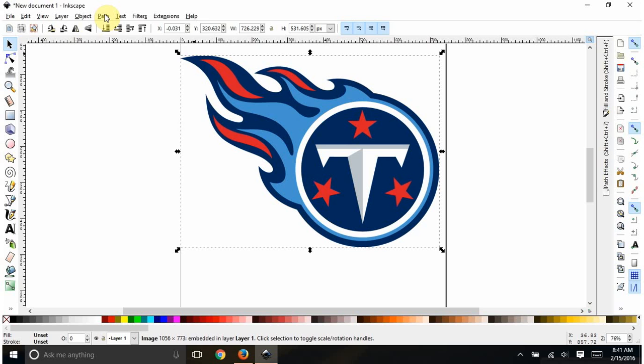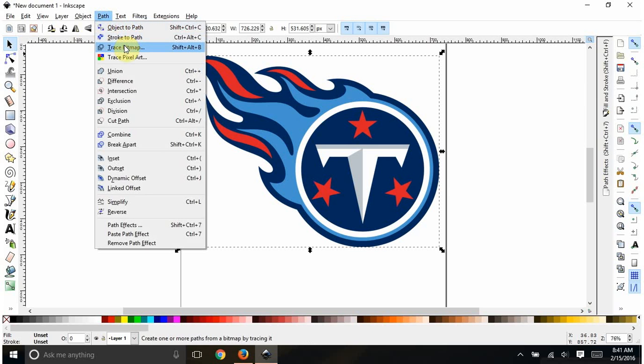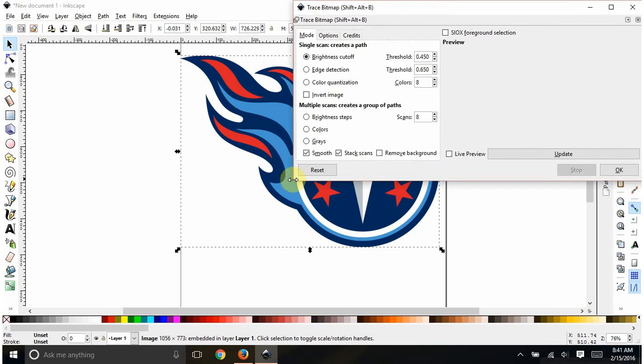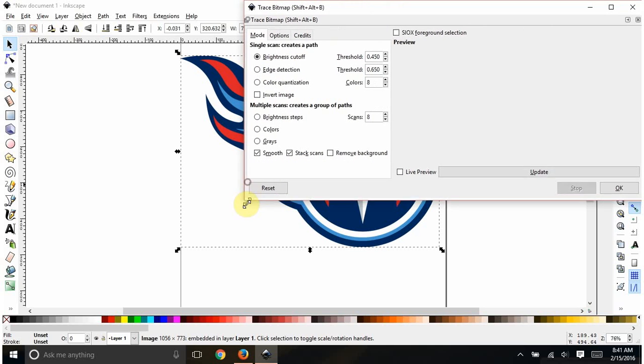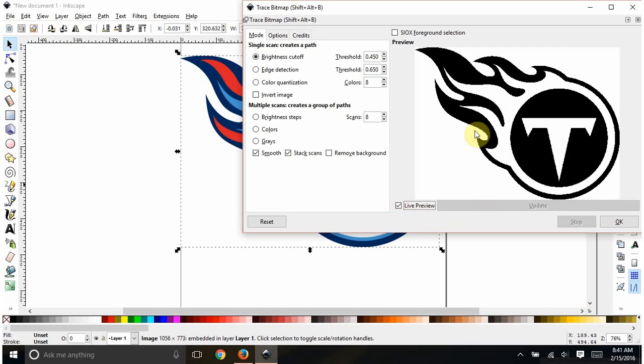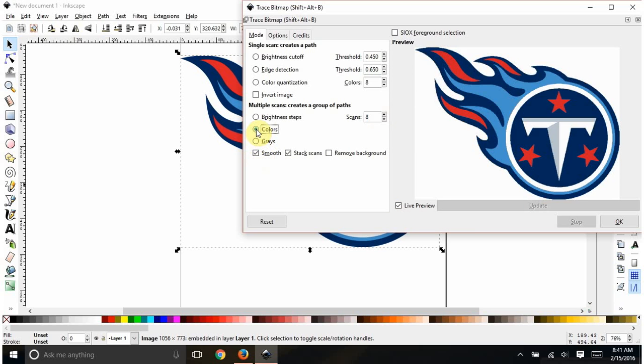The first thing we do is go to Path > Trace Bitmap. You get this little pop-up screen — you can make it bigger if you want to see your image better. That brightness mode is obviously not what we want; we want to do colors.